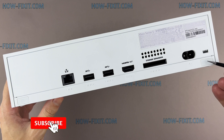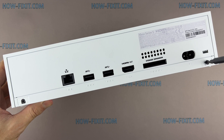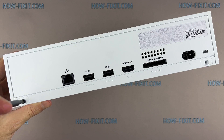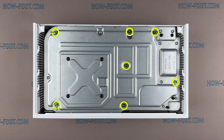Remove the two white covers located on the bottom corners of the game console housing. Then remove two screws with a Torx T8 screwdriver. Use a Torx T10 screwdriver to remove the next seven screws.